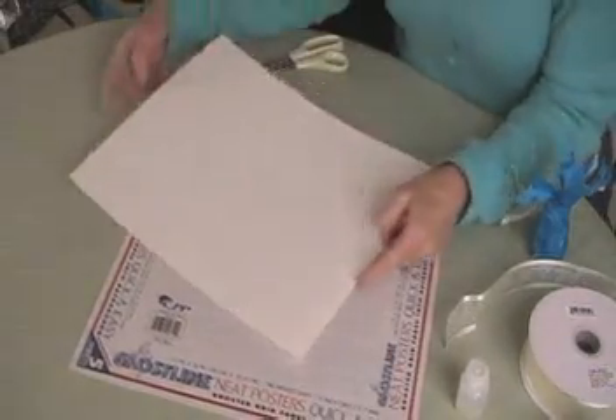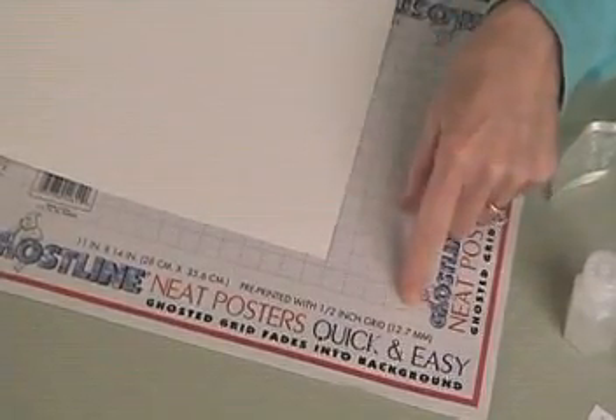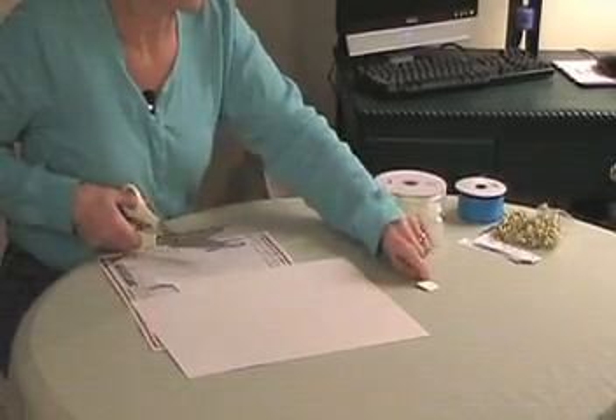The first step is to cut out one by one inch squares from cardboard to be the base of your bubble flower. I'm using sheets of cardboard with faint lines drawn in half inch squares. Four of them make one square inch, so you can cut dozens in a very short time.